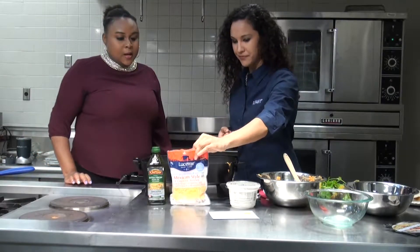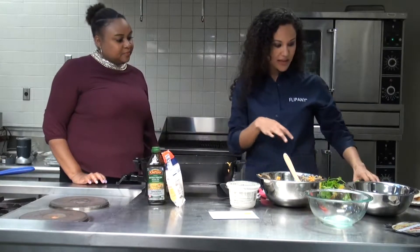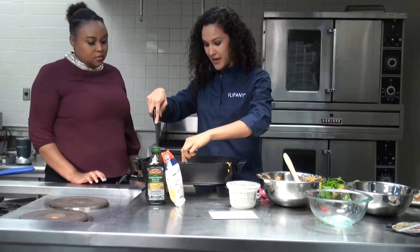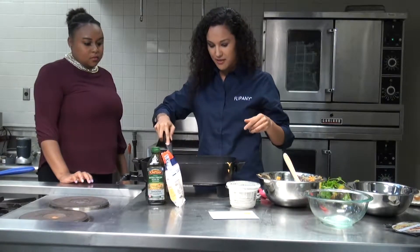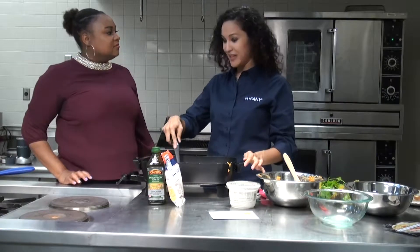How much do you estimate this meal costs? Everything here costed $13. So it's very, very budget friendly. And in terms of finding more recipes, if you find us on Facebook and Instagram, we have various budget-friendly recipes.